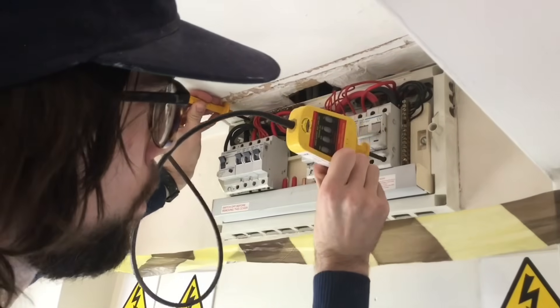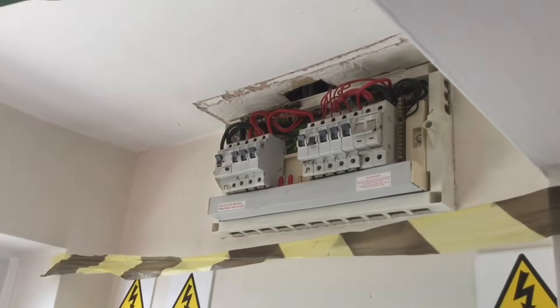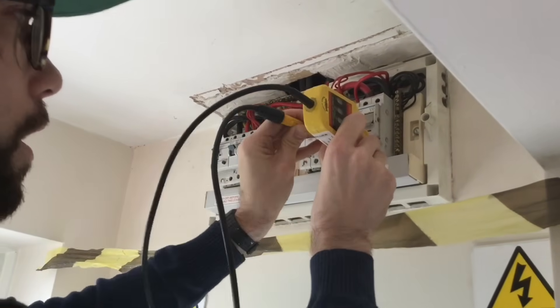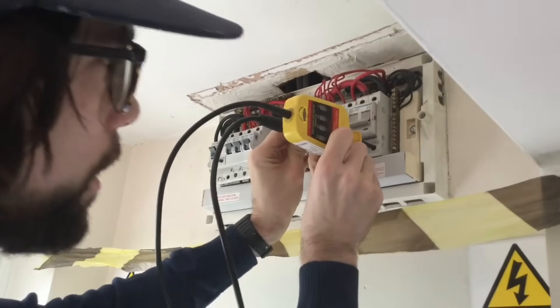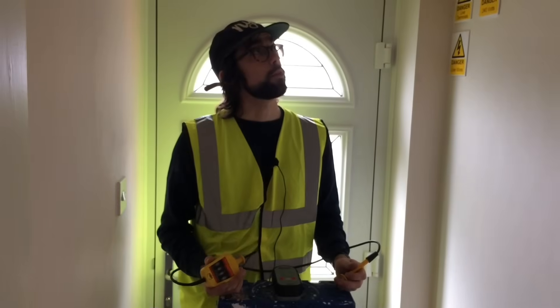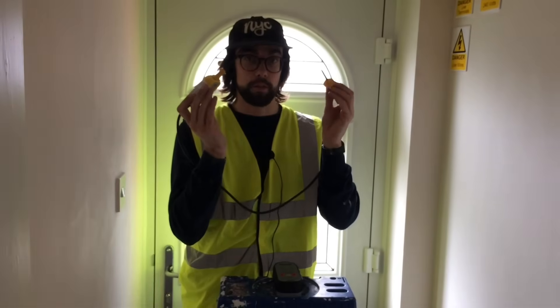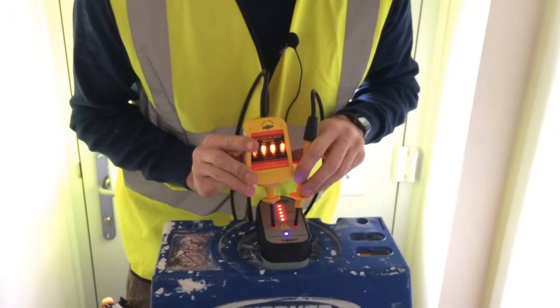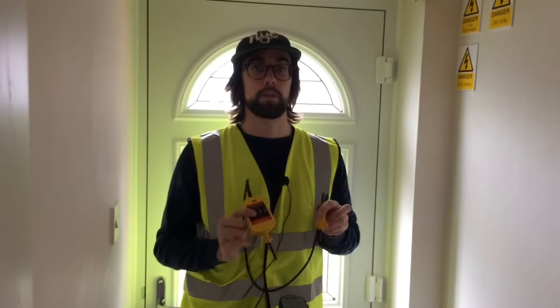Earth to neutral — still no lights, which is what we require. And finally between neutral and line — nothing. So we can see that the board is now dead. Now we've finished completing all the tests, we need to ensure that our voltage indicator is still working correctly. It's working — excellent — which means our test readings were correct.